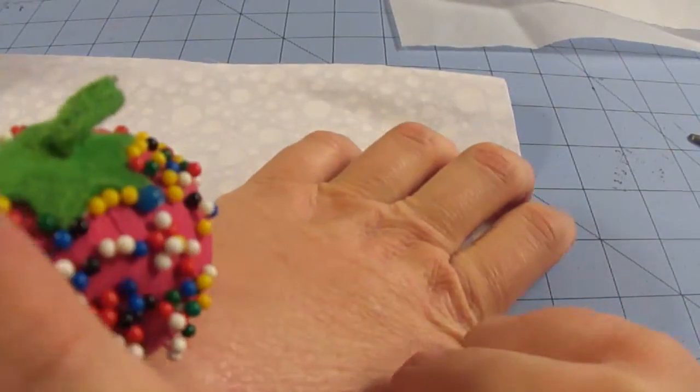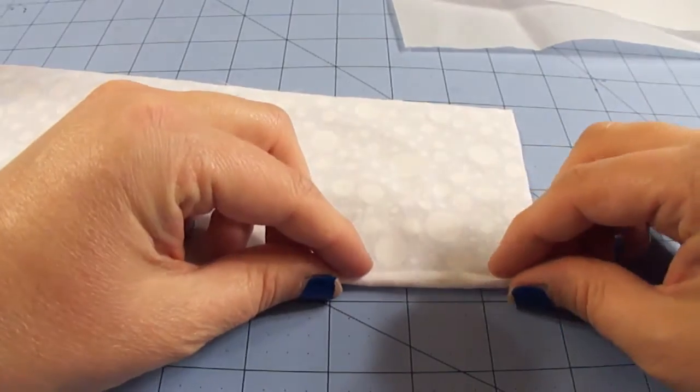The next thing the instructions call for is to do a rolled foot hem on the very bottom edge of our ruffle. I don't have one of those fancy feet for my sewing machine — what that foot does is it essentially pushes the fabric and curls it over for you while you're stitching, so you just stitch right down and it does all the rolling for you. If you have that foot, go ahead and use it. If you're like me and don't have it, let me show you how to do it manually — make sure you've got your pins handy.